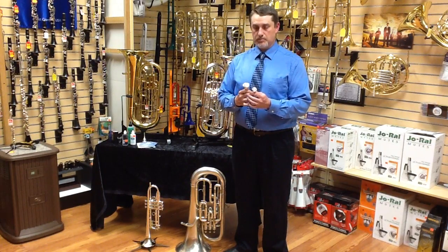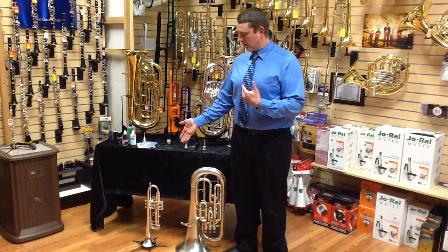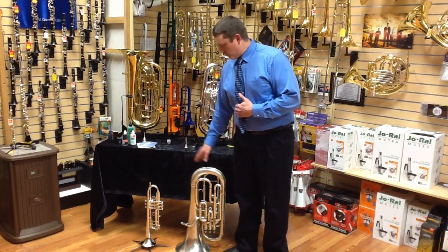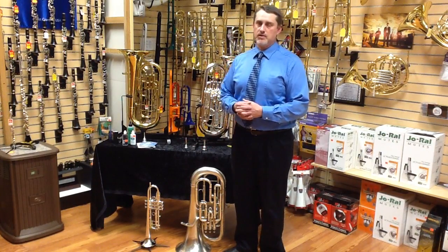So that's going to take some practice. Also keep in mind the size of the instrument will require more air. So if you take a big breath in and play 16 counts on a trumpet, that same big breath may only get you 8 counts on a euphonium. It'll take some practice to adjust, both in the mouthpiece size and with the air requirements.